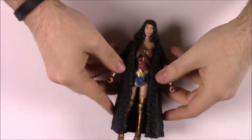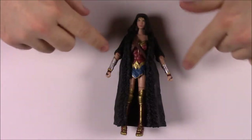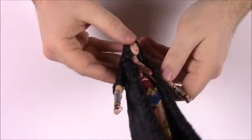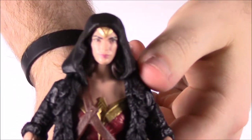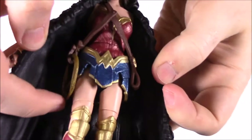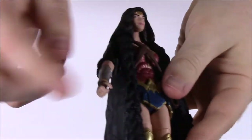Starting with number one — Wonder Woman, Diana. Here she is in her normal outfit but wearing a black robe. I thought you could take the robe off, but it's attached to her arms and head so you can't remove it. Up close she has her tiara, all her battle gear, her lasso on one side, a spot for her sword on the other side, and her metal armbands.